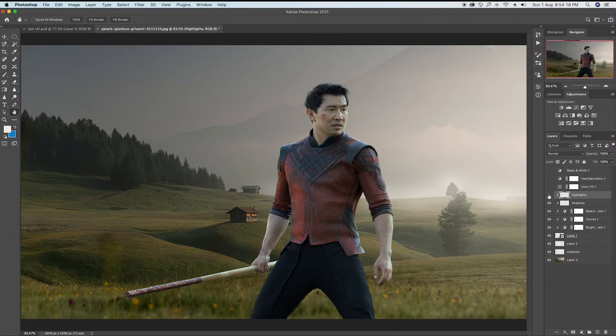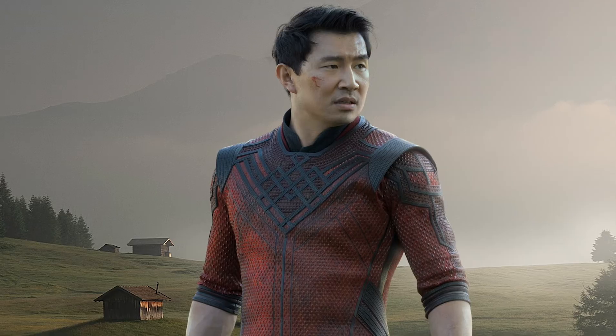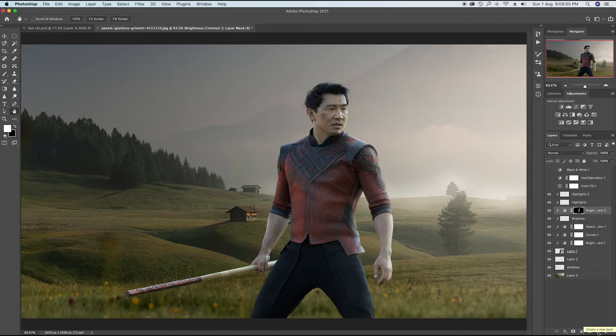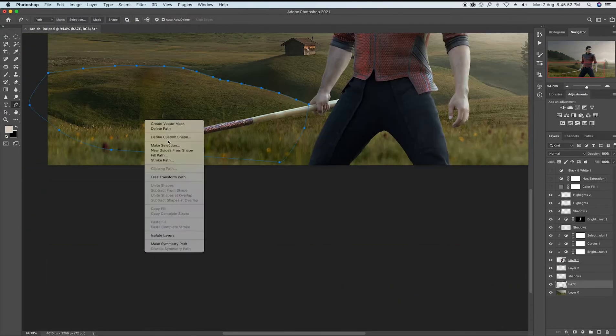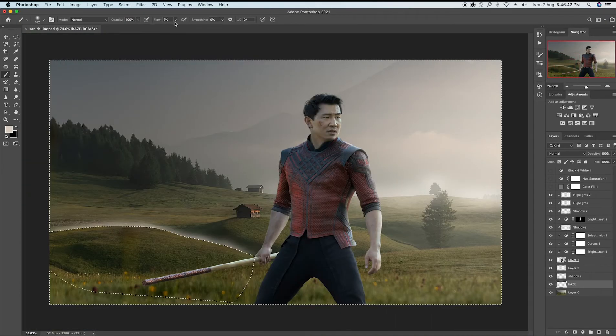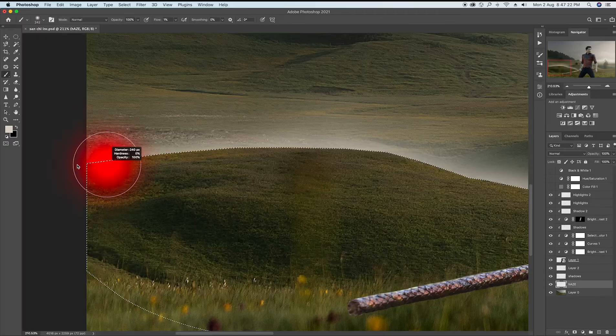Yeah, it looked pretty well. After making the hard highlights, I started drawing some soft highlights too over the model, and yeah, it looks pretty well too. Some more shadows, and I'm done. I decided firmly that the previous haze was not enough, so I added some more haze around some areas to give more distance to the whole artwork.